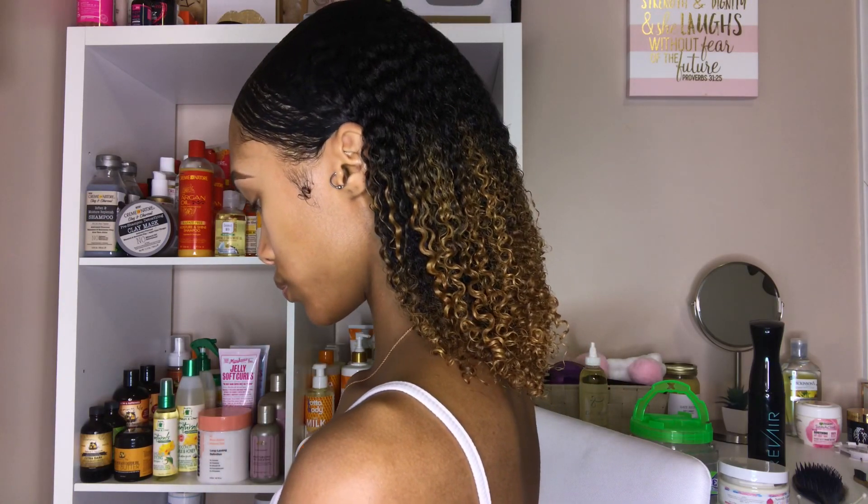Alright guys, this is the final freaking look! Let me give you a little spin around. I'm a little irritated that this part didn't lay as smooth and flat as I wanted — you can kind of see spaces. But whatever, it's still cute.